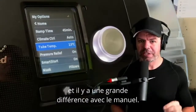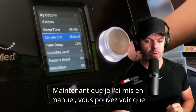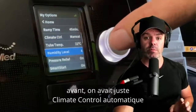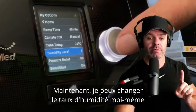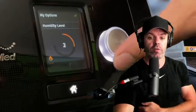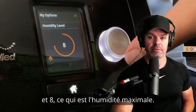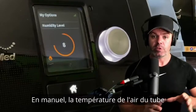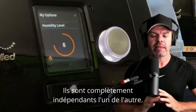Now let's talk about manual mode — there's a big difference. When I switch to manual, you can see I now have a 'Humidity Level' option that wasn't there before. In automatic it was adjusting humidity automatically; now in manual I can change the humidity level myself, running it anywhere between zero — completely off — right up to eight, which is maximum humidity.